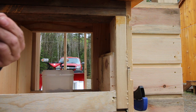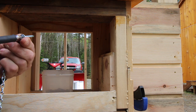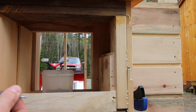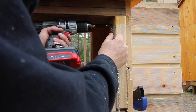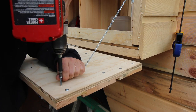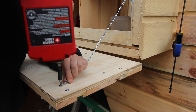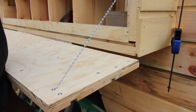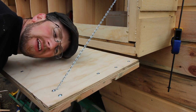We put a couple of chains in the corners to support the weight of the door when it's open. Now we just got to go over to the other side and do it again.